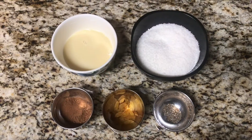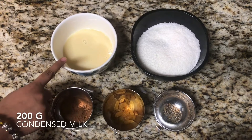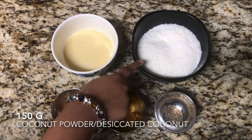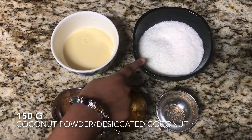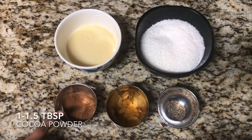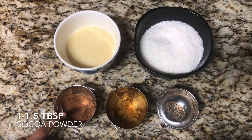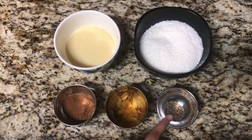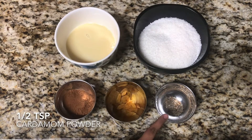For this recipe, we will need 200 grams of condensed milk, 150 grams of coconut powder or desiccated coconut, 1 to 1.5 tablespoons of cocoa powder, some golden raisins, and half a teaspoon of cardamom powder.